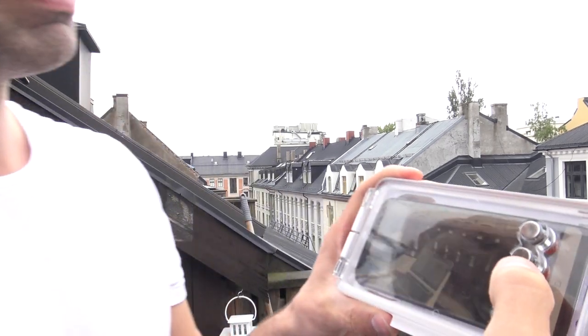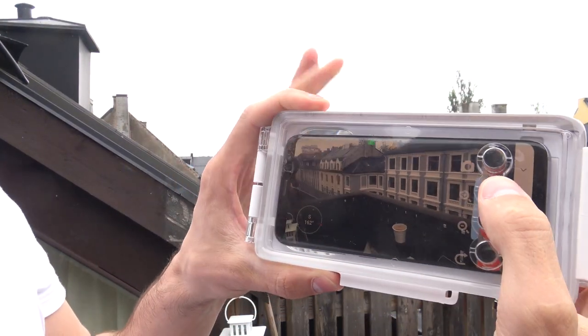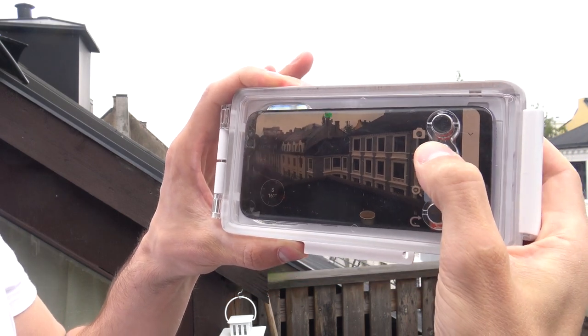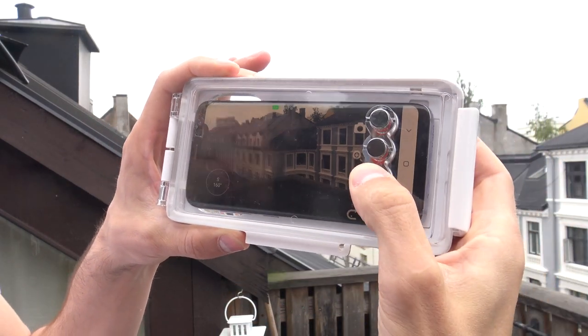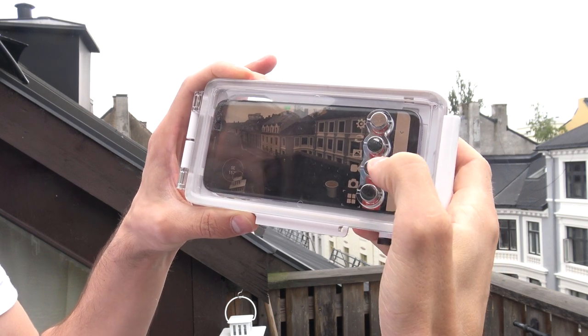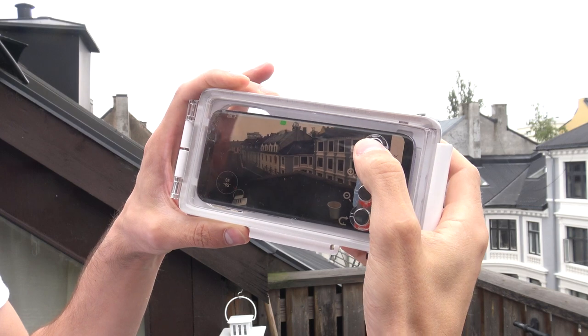Now you push the button once to align the buttons, and now you can take a picture. You can zoom in, you can zoom out, then you can go back. You can choose you want to do videography instead — choose that one — and now you can film. And that's it.